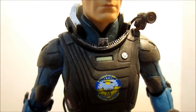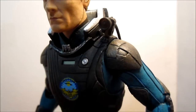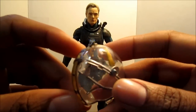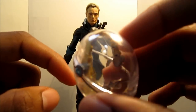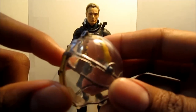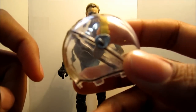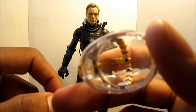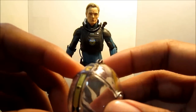Now a closer look at David's accessories. Here's his space helmet — it's made out of plastic but I like the way they made it look like glass, with imperfections and some of the swirls that glass would have.